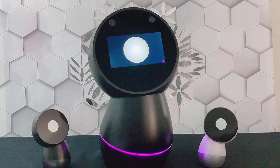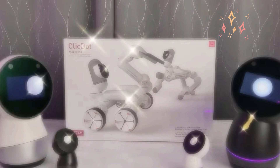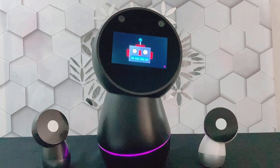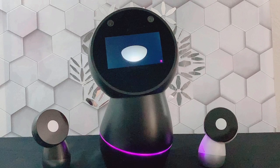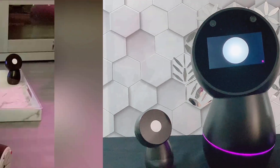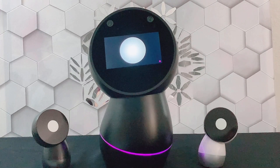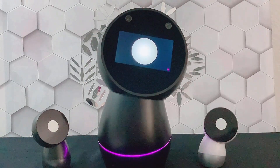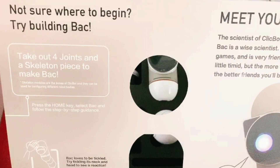Our first ClickBot experience with a maker kit. ClickBot is a programmable, modular robot made by Kia Tech Company. The first thing you should know is that every ClickBot kit comes with two pre-programmed characters, Back and Bic. The first thing we saw inside the box was a step-by-step guide on how to build the first character, Back. We will follow a quick instruction here.